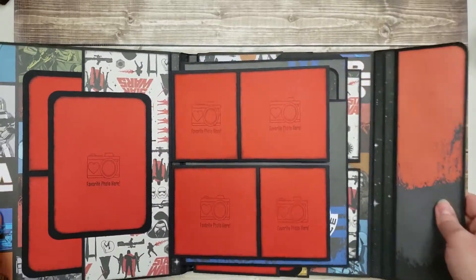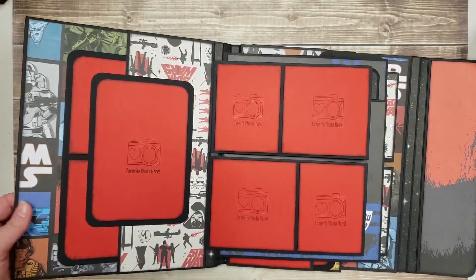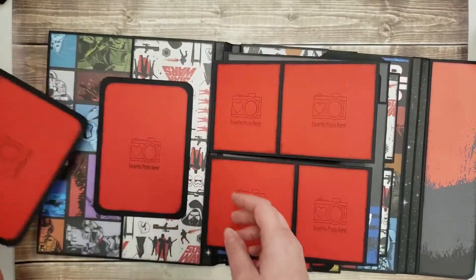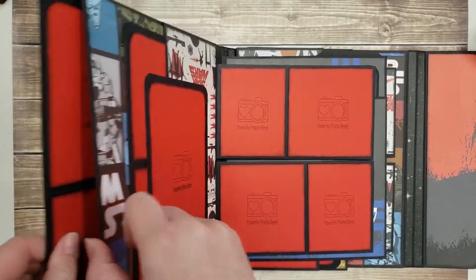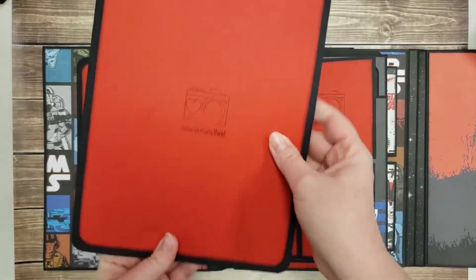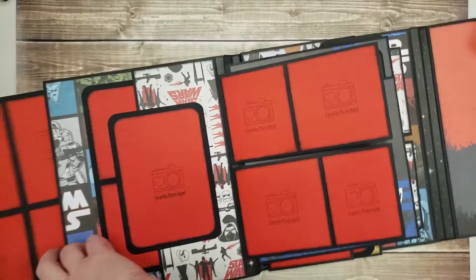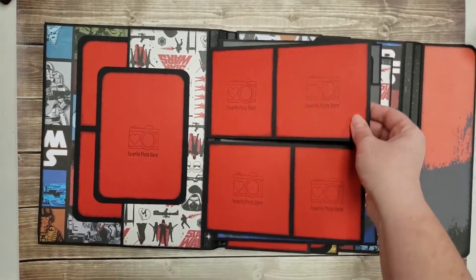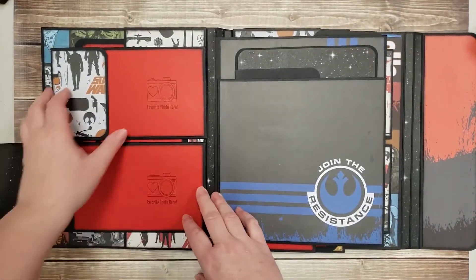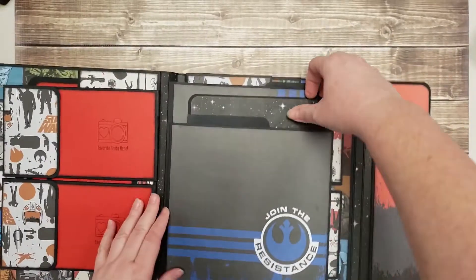I've pre-cut most of the pieces for you, and there are full step-by-step instructions. There's lots of room for photos in here. There's even a side one that has room for a large photo or smaller photos. You've got a couple of flaps right here — these open up — with room for more photos in here. There's magnets, and those come in your kit as well.